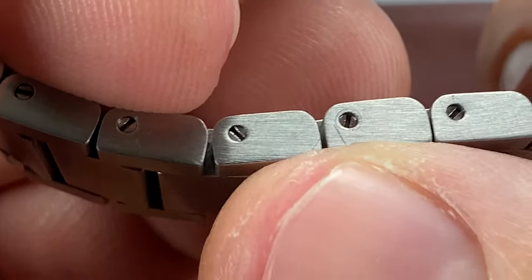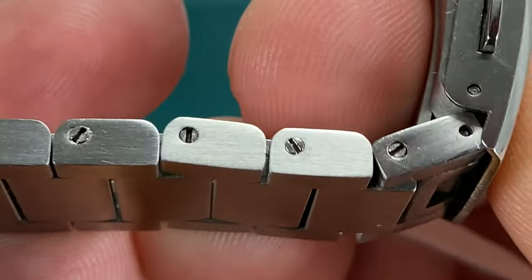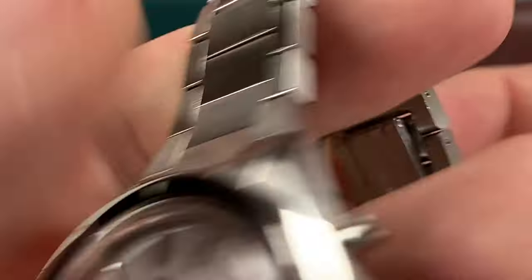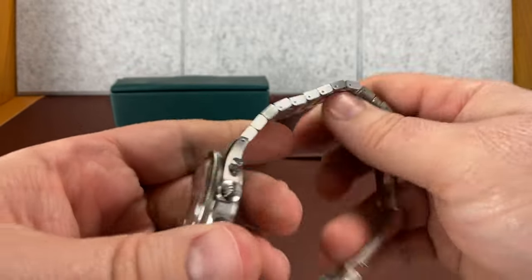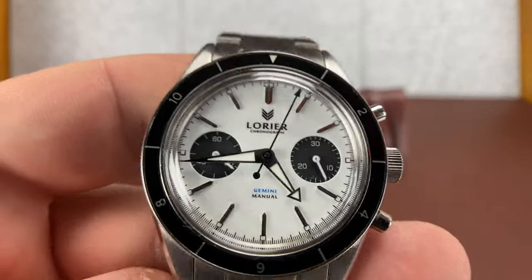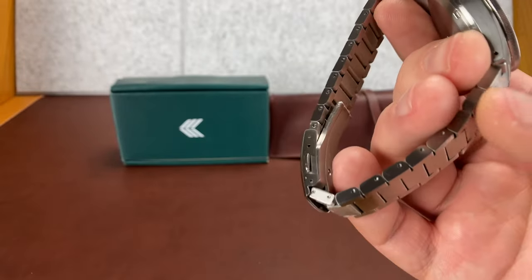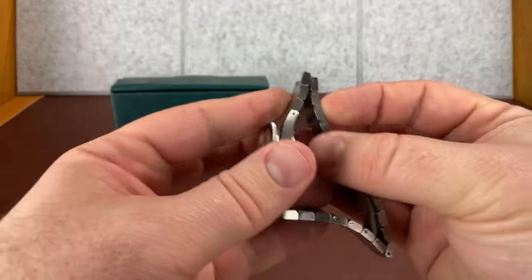Be real careful when you take the screws in and out, because the screwdrivers are tearing up the bracelet links where they've been removed. You can see the ones that haven't really been removed don't have that damage as much. My OCD — that right there would drive me nuts, and I'd have to repolish that or brush it out with a Scotch-Brite pad. To my knowledge, they don't make a non-marring screwdriver head. If you know they do, please put it down in the comments — I'd love to get some.